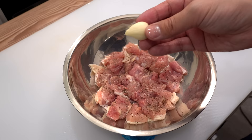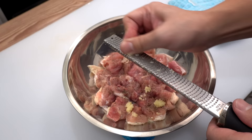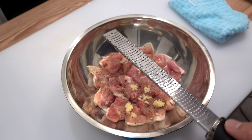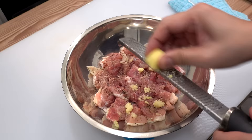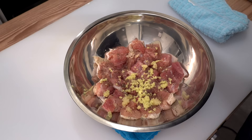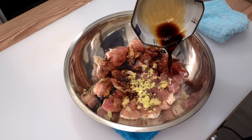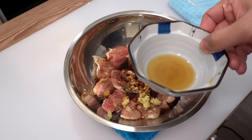Grate two cloves of garlic over the chicken for a nice garlic flavor, but don't add too much or it will overpower the dish. Then grate 10 grams of fresh ginger over the chicken for a refreshing ginger flavor — just a little is enough for the same reason. Add two tablespoons of soy sauce for a delicious aroma, two tablespoons of sake to reduce the chicken smell, soften the meat, and keep it moist. Finally, add one teaspoon of sesame oil for a hint of nutty flavor.